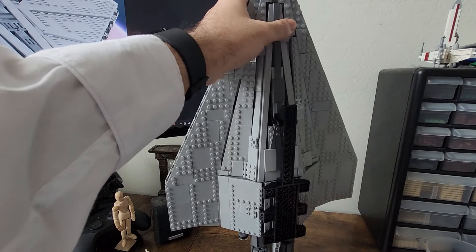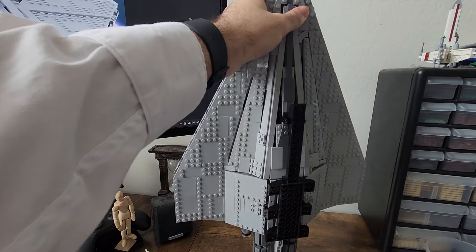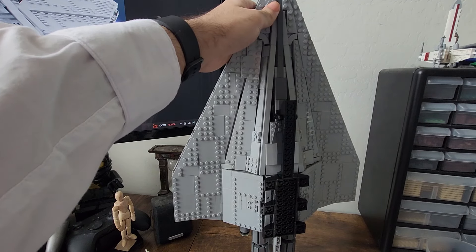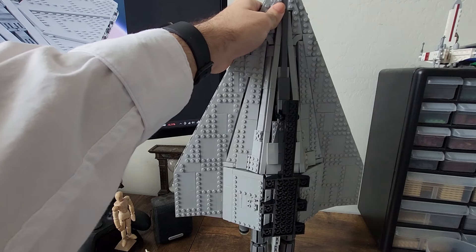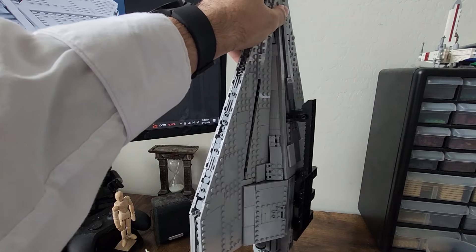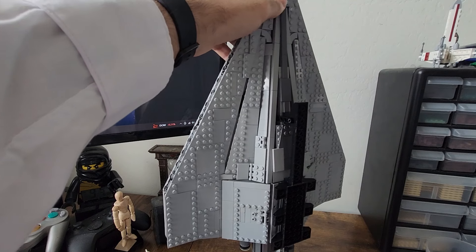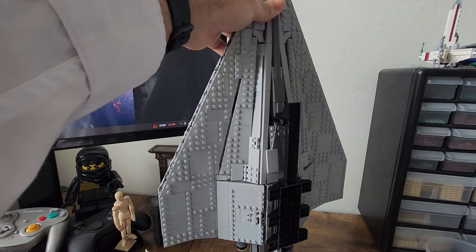One of my few complaints about the model — I'm going to save that for a dedicated segment of this video. But one thing I'll mention now is that as cool as it is that the stand is built into the model and makes it sturdier, it also makes it really hard to show off the underside because there are pieces of detailing covered up by the stand. I think there should have been an option to build this with landing gear or maybe a taller stand.